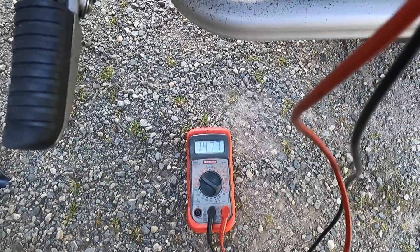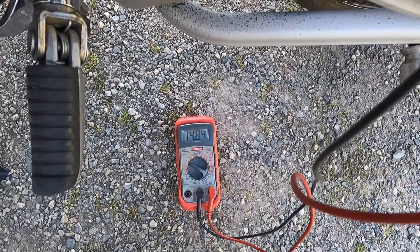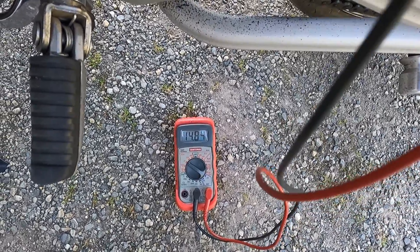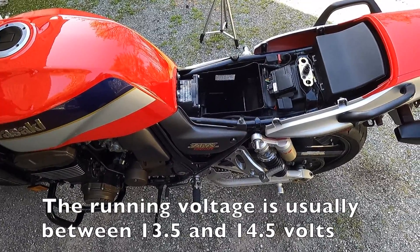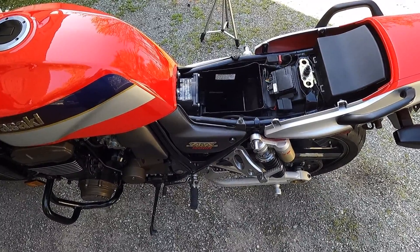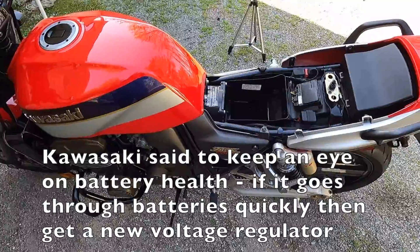Revving it up to double-check the voltage — the charging voltage is a little higher than I'm used to seeing, between 14.7 and 14.8 volts. I'll double-check with Kawasaki to confirm that's within spec for these bikes, but it's just something I'll verify.